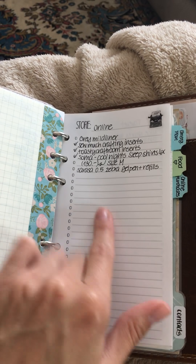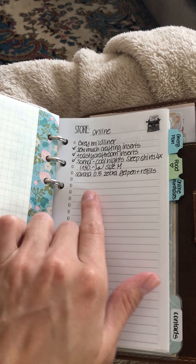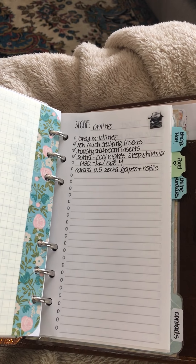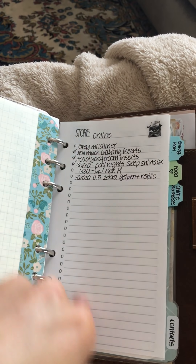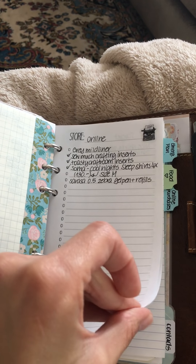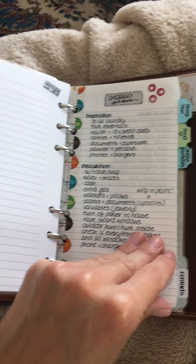I have Toasty Craft Room inserts — still my very favorite because the grayscale isn't too overpowering but still stands out. She makes store inserts where you list the store name and items; I use mine for online orders I want to place. I also have a little Target list where I can cross things off.